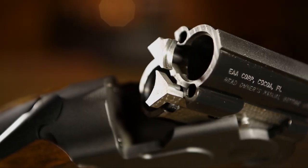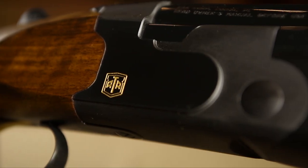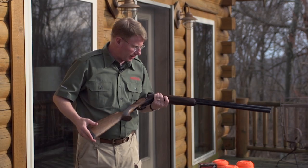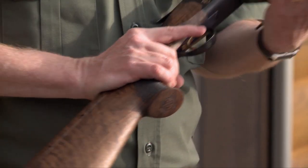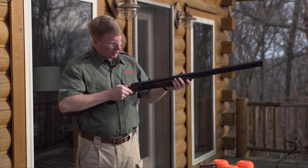This is an over-under shotgun offered in a number of configurations, but this is a sporting gun. It actually comes with a very nice Turkish walnut stock, at least on this example. It's checkered here, and this is kind of a wide semi-beavertail forend — clay shooters really like that.